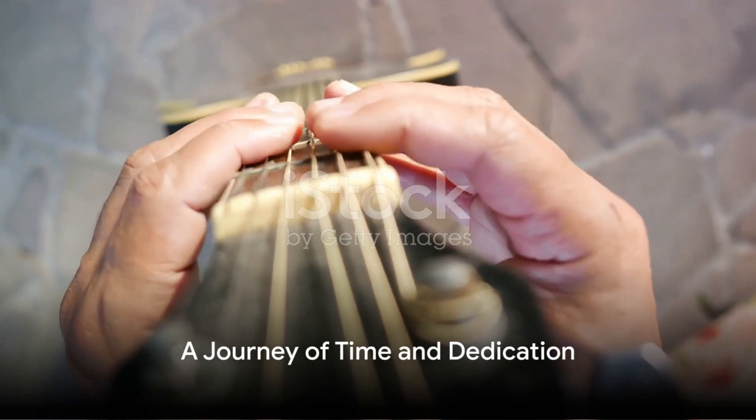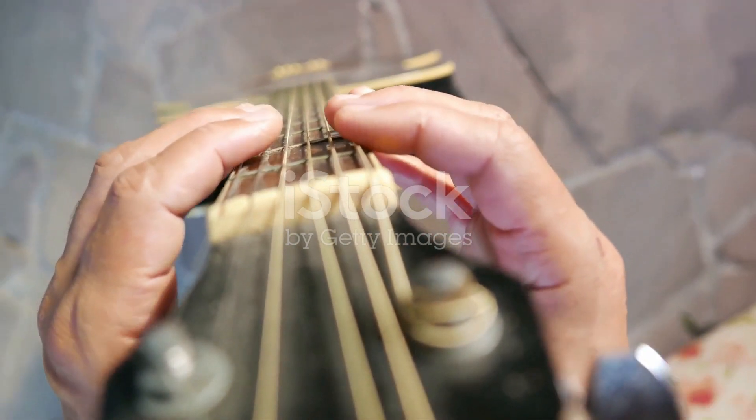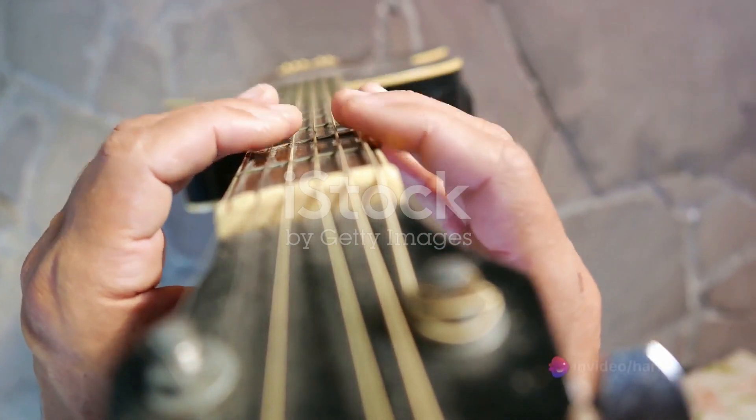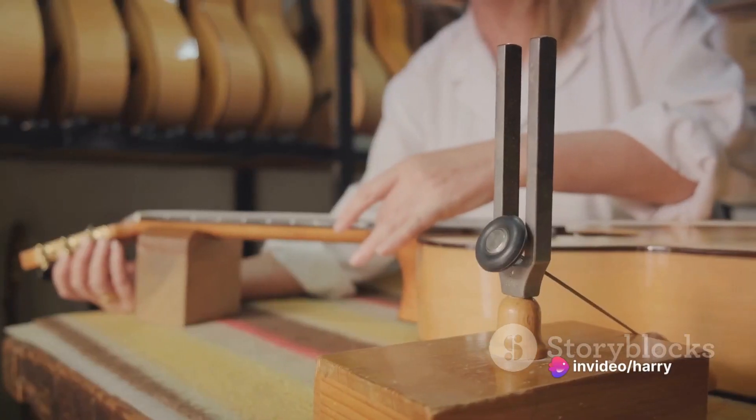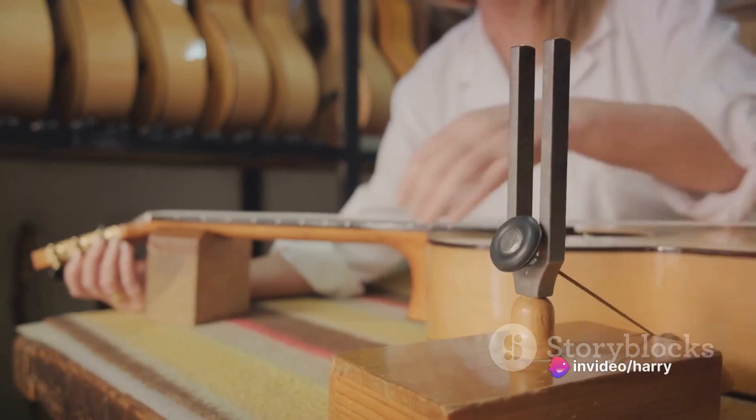Building a guitar is a journey that requires time and dedication. It's not something to rush. As legendary luthier George Loudon says, 'Take your time. Each step is a learning experience. Each piece of wood has a story to tell.'